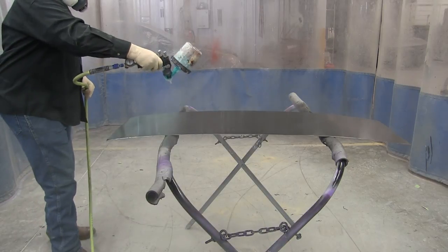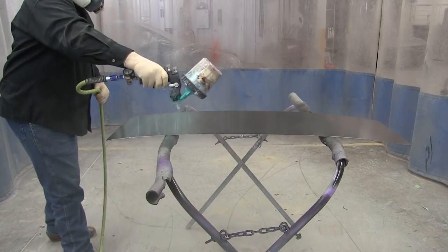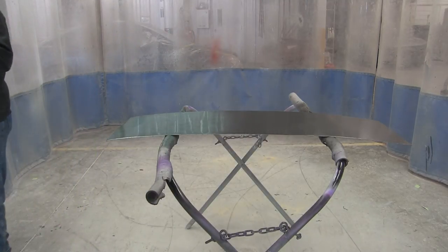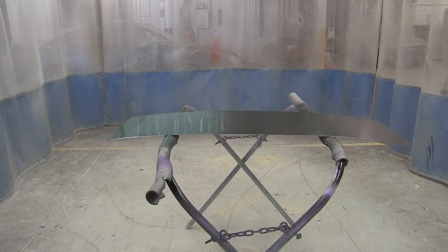First you start out with a black base coat. You can use other colors for different effects, but black is the best — gives it the best appearance. And you just spray a medium wet coat on. It comes out of the can ready to spray. Don't reduce it or anything.